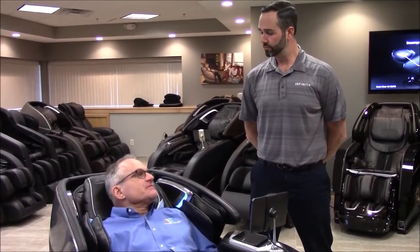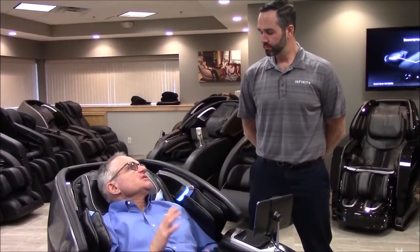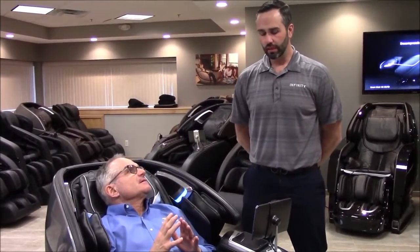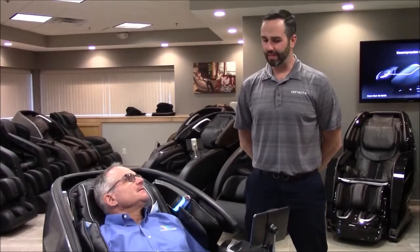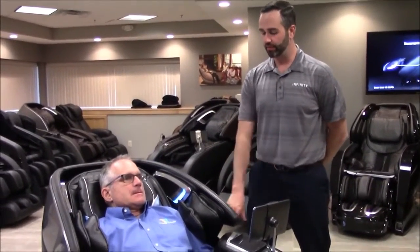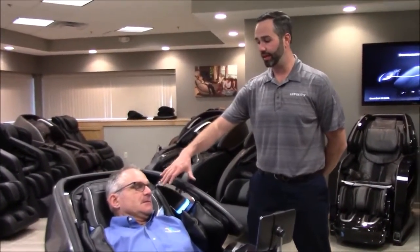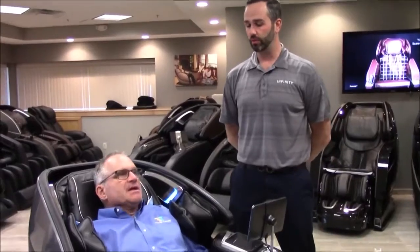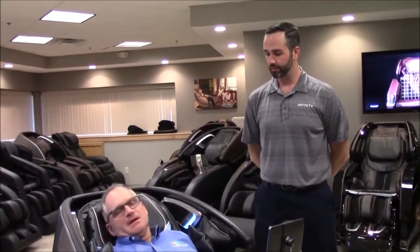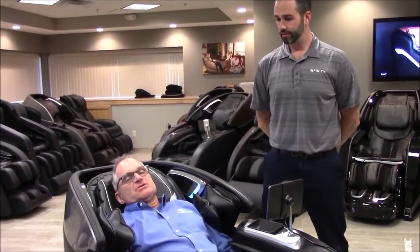That's also a difference between this one and the Circadian — your other split track model. The Circadian does not have the oscillating airbags; it uses a different type of calf massage technology. It also does not have the down-firing LED lights on the chair, and it does not have an air ionizer. On top of that, the Circadian only has one favorite program, whereas the Luminary allows you to select four favorites.